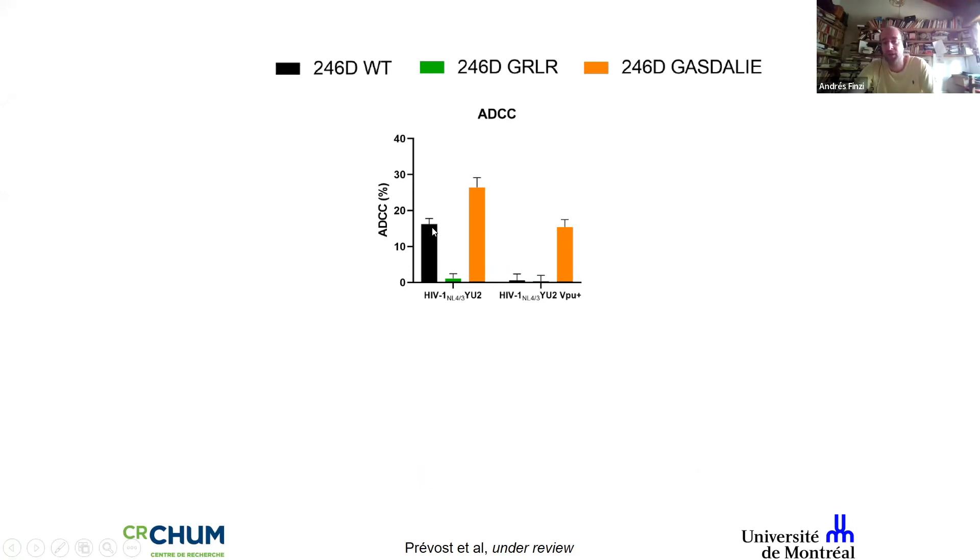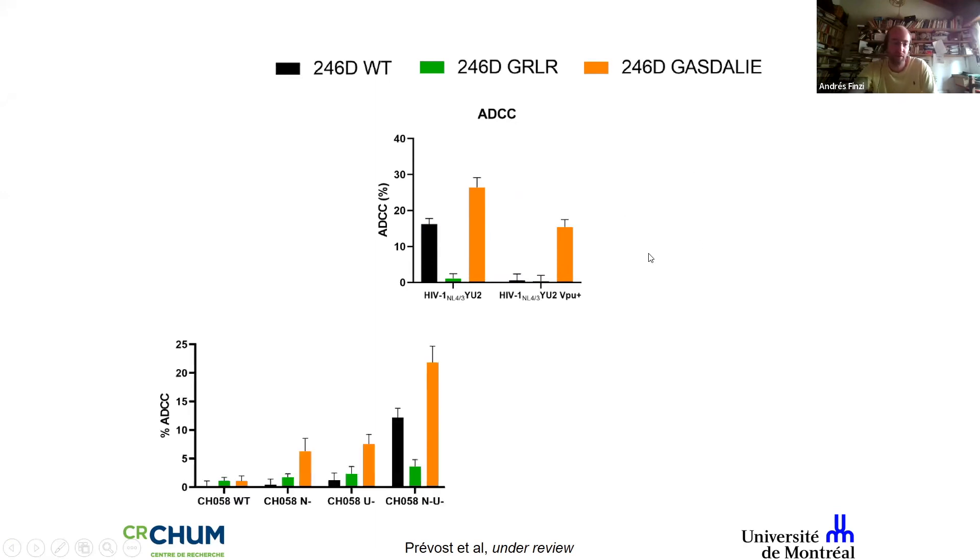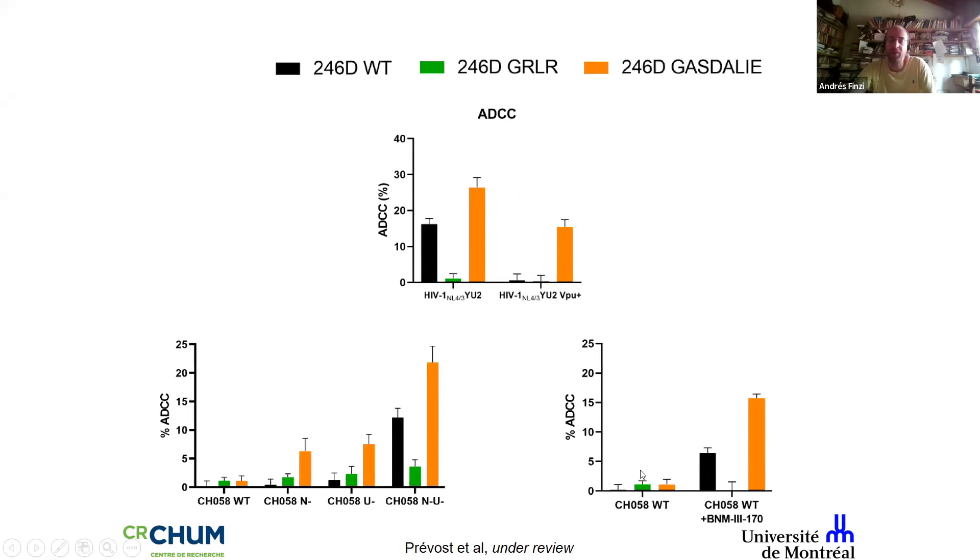For killing: with a VPU-negative virus you see FC-dependent killing; the GASDALIE variant kills better. With a VPU-positive virus there is no killing unless you use GASDALIE, but with primary wild-type virus these cells are completely resistant to 246d even with GASDALIE. You can render them susceptible by adding small CD4 mimetics. We believe small CD4 mimetics are a powerful tool for working with wild-type infected cells. We have in vivo data and more potent mimetics to be described soon — at least ten times more potent than what I'm presenting — plus a new cocktail of more potent antibodies.